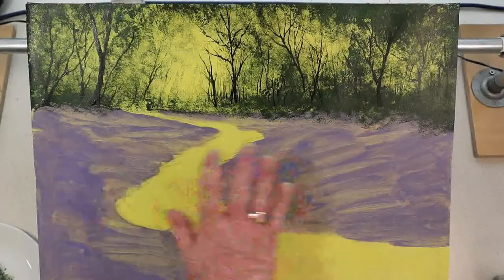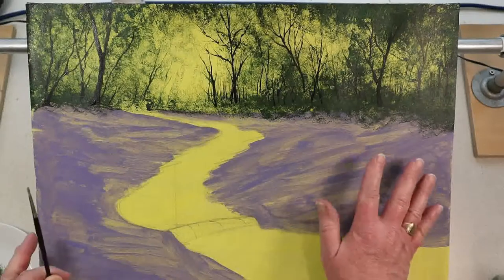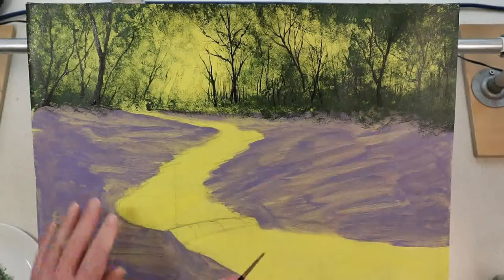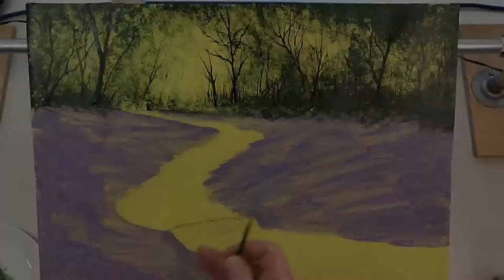I want to start planning the position of some bigger trees, and I think I'd like a nice odd number. I'm going to have three on this side and two on this side. So that makes five big trees, which is a good number.